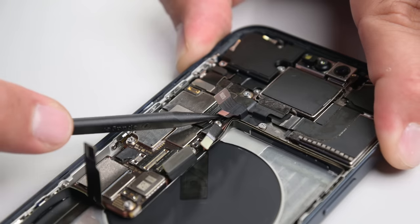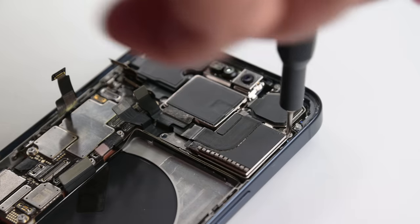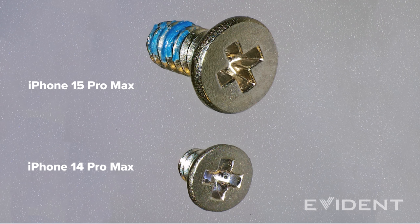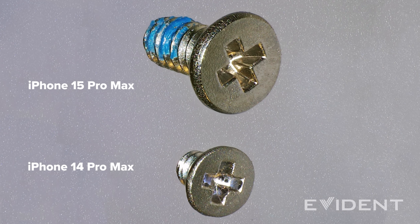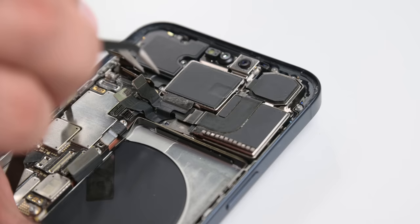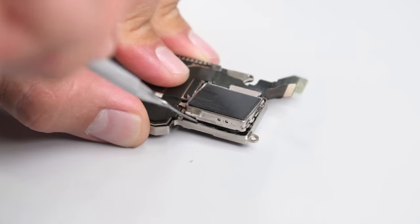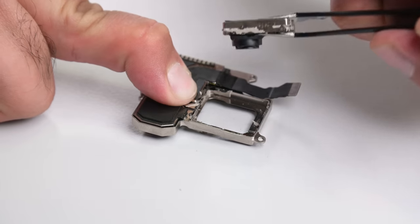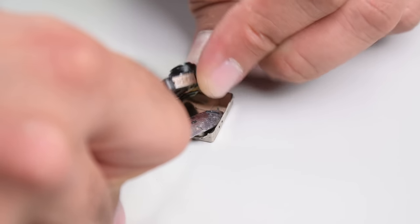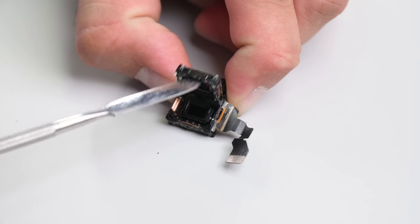There are a lot of cables to disconnect, but the camera assembly itself is easy to remove — just three Phillips screws, and they're much less flimsy and delicate than I've seen before. In fact, most of the screws are on the beefier side, which makes them easier to handle. The big upgrade for the cameras this year is undoubtedly the Tetra Prism Periscope lens, finally upping the iPhone's optical zoom from 2x to 5x. It's not as much as the S23 Ultra's 10x, but the way Apple's engineers achieved it is particularly interesting.